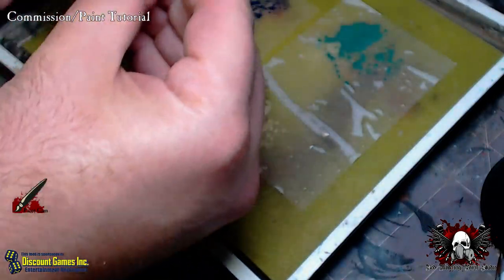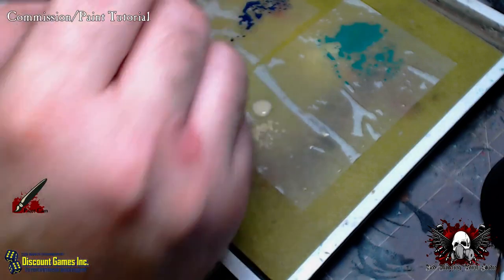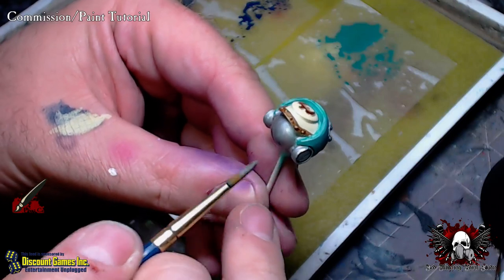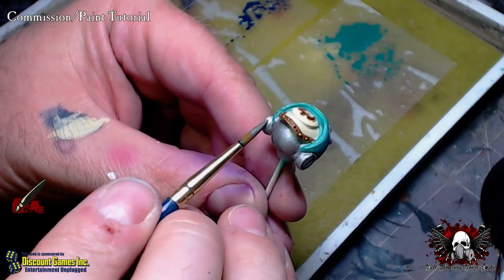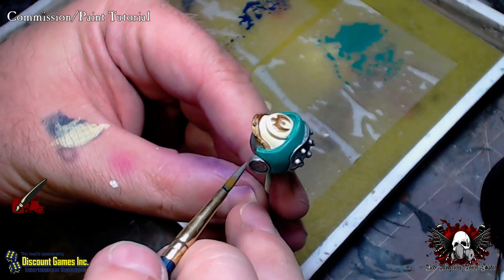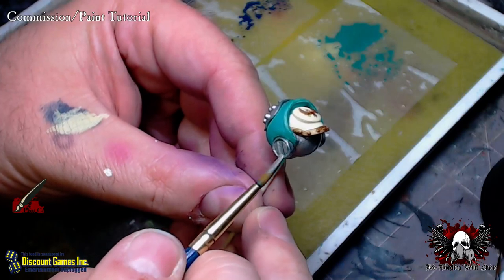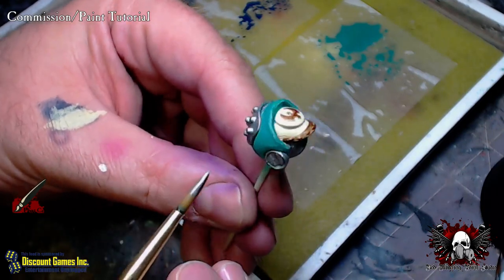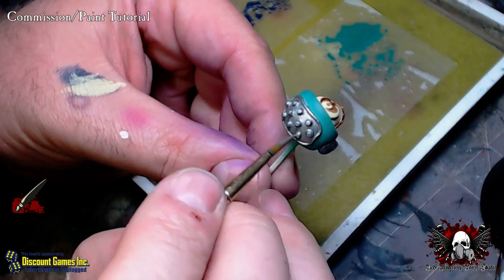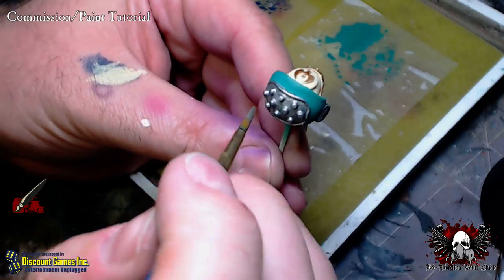This one definitely needs a couple more coats, or at least another one. The wash we're going to use to finish this is the Secret Weapon miniature wash. That's going to give a little bit more of a warm tone to the metallic so it contrasts nicely with the cool colors you've got going on here.